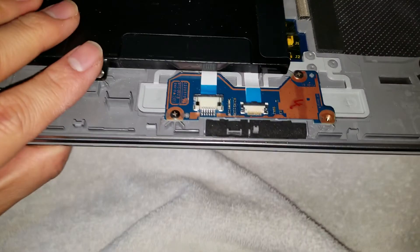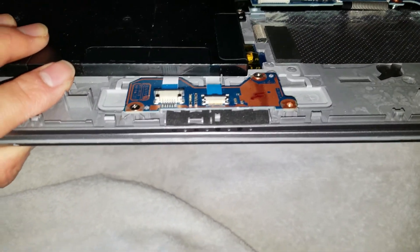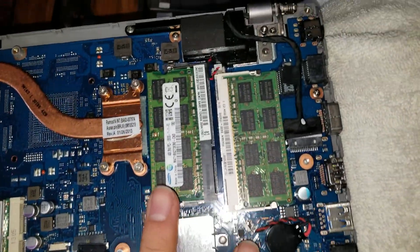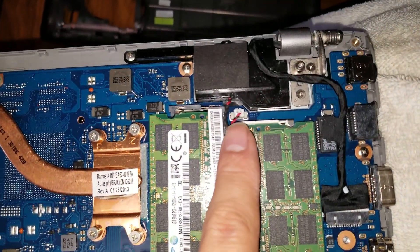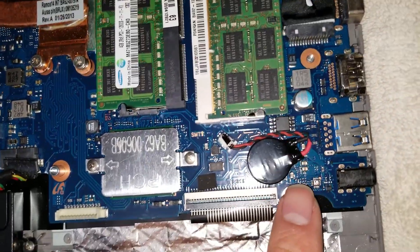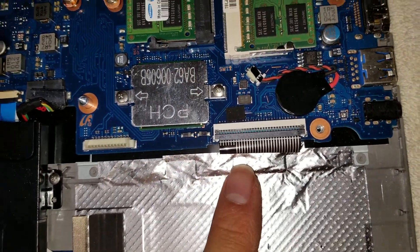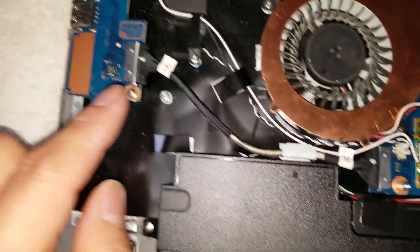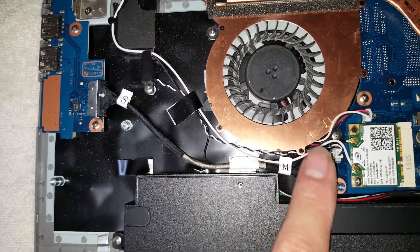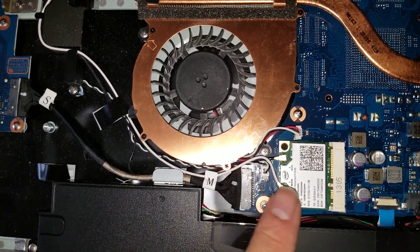You've got the connectors here for the LEDs and also the trackpad. You've got the RAM, the connector for the speakers, the connector for the LCD display, the CMOS battery, the keyboard connector, a separate USB port board with its cable, the fan and fan connector, wireless antennas, and the wireless card.